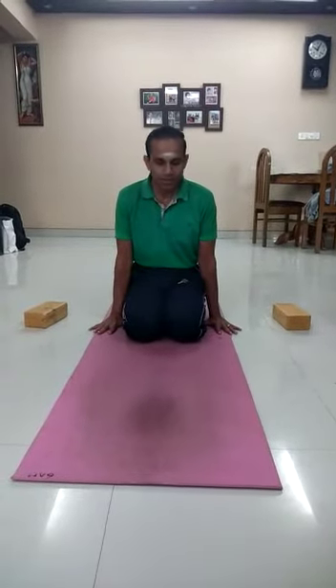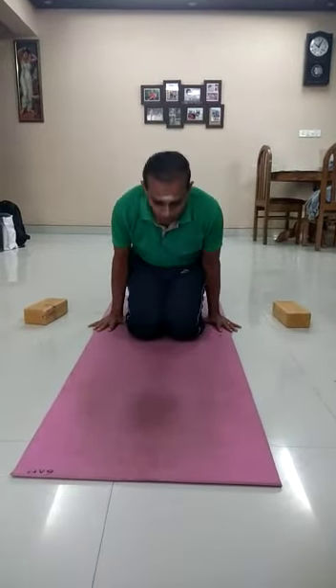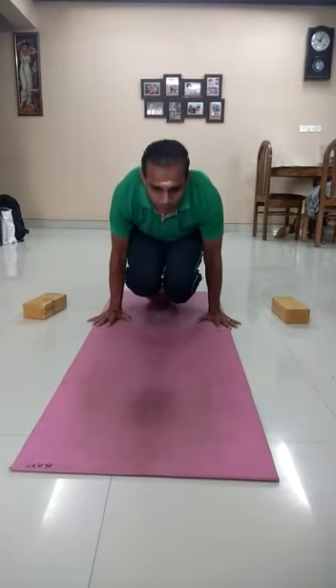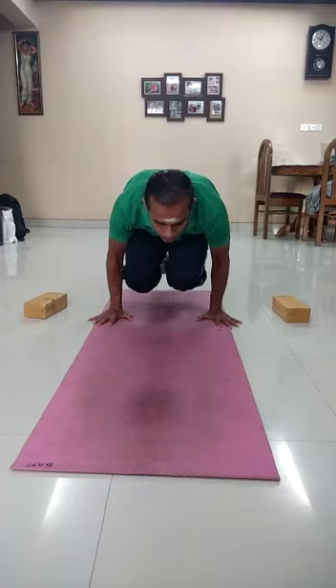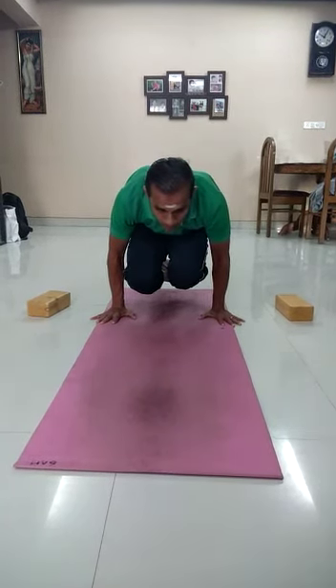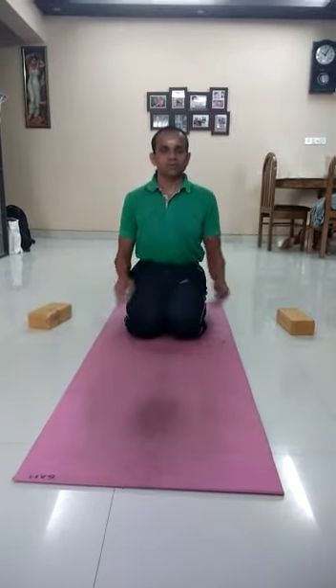Just see how I do the second level. Again, inhale and lift only the hips first, then lift up the knees, and finally lift up the toes. Then exhale and come down. Thank you.